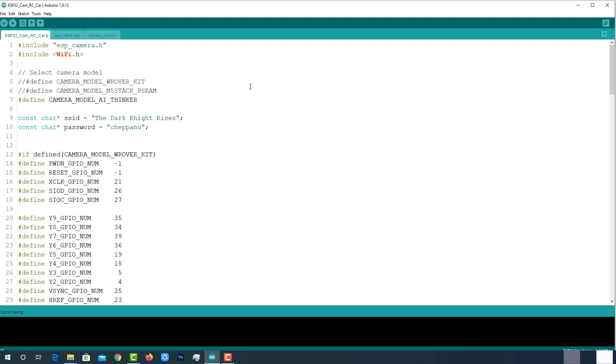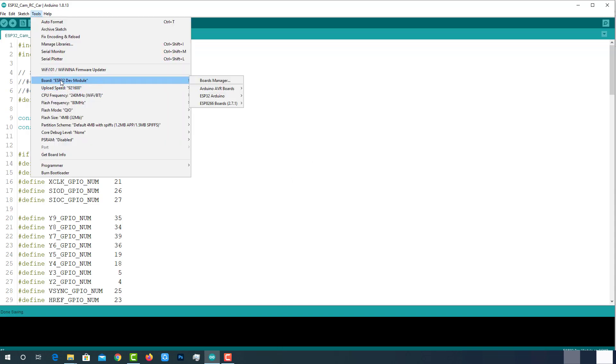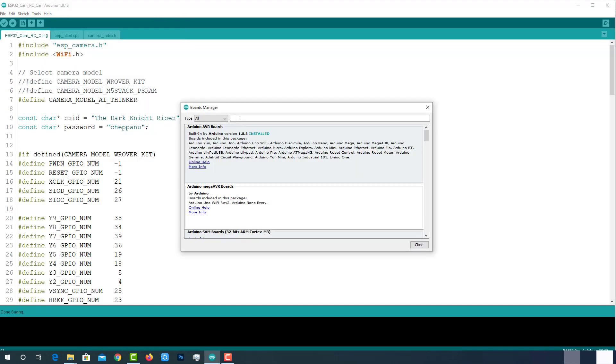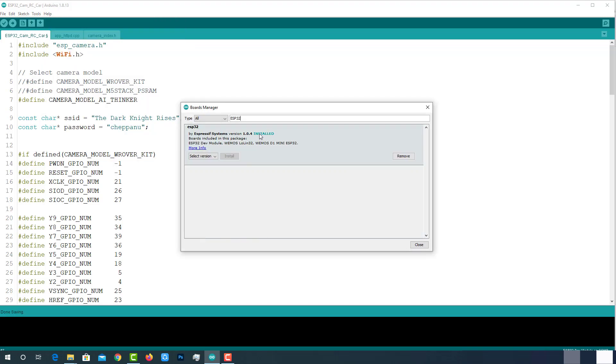Coming to the programming part, here is the code for the ESP32 Cam RC car. This code will be available on the project page, which is mentioned in the description below. As we are using the ESP32 camera module, we should have the ESP32 add-on installed in our Arduino IDE. I have already installed it — you can install it by clicking this button.